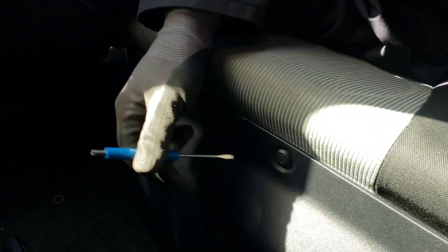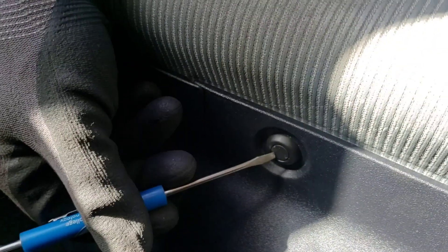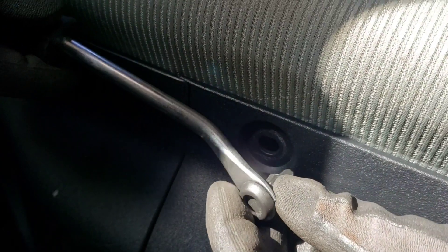On the Prius C, the HV battery is under the rear seat. There are numerous clips that hold the panel covering access to the battery and other components. Normally we pry the little center button up to release the clip, but on these you actually just push the center button in and that releases the clip.